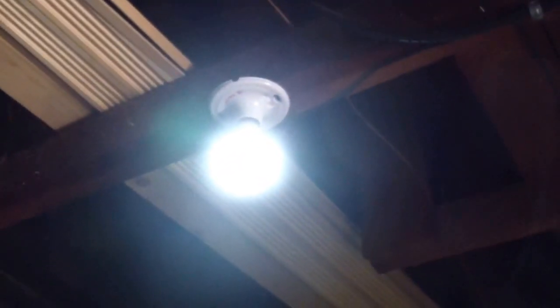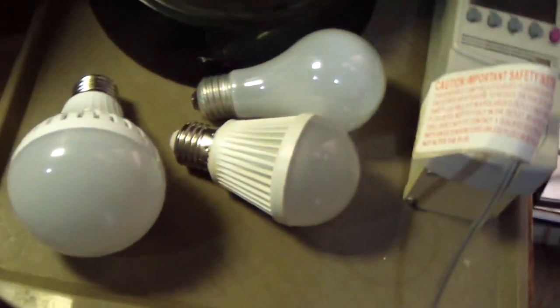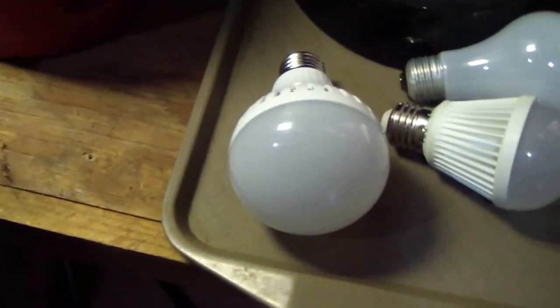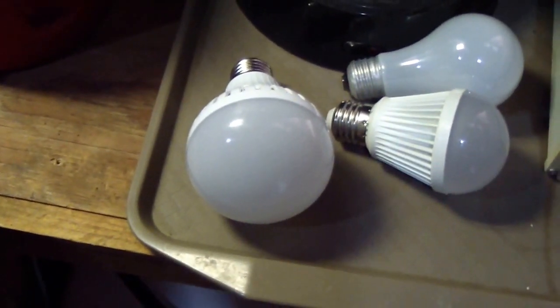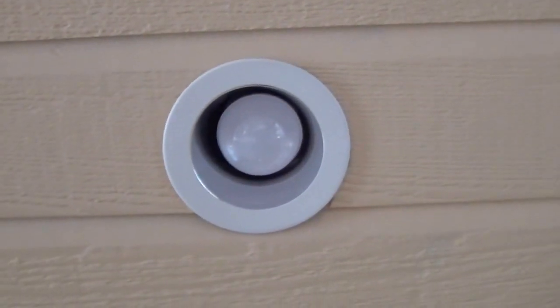I've got these two — these are 12 volts and they are cool white, and these here are the warm white. I'll take you inside and show you the same fixtures where I installed these two lights and how they work.